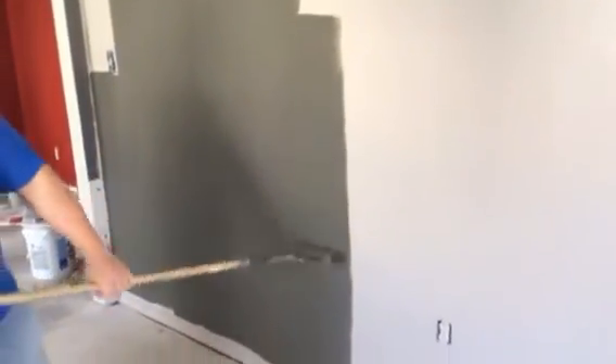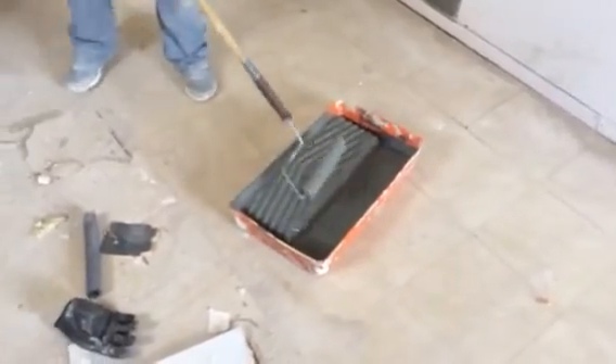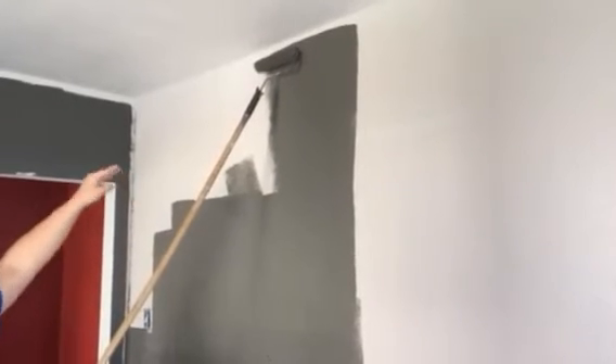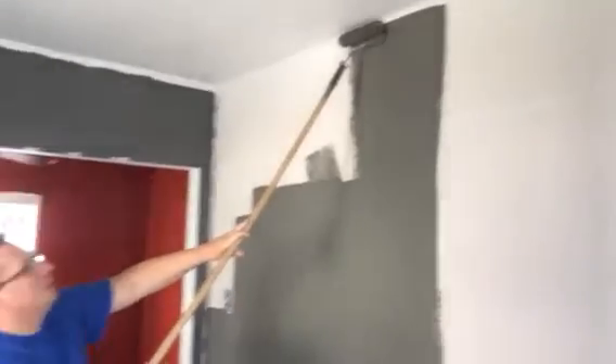Now, how do I do the top half? Well, that's easy — I fill the roller up again and this time I start on the top half. You want to get as close as you can to the ceiling, but you don't want to touch the ceiling. I usually go until my roller hides the corner, and I go just a little bit further because I do trim.